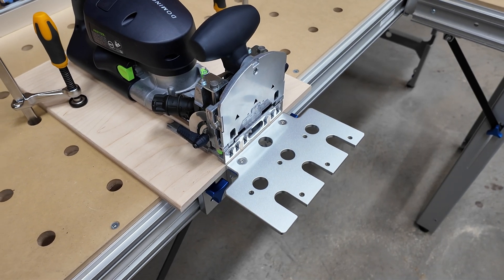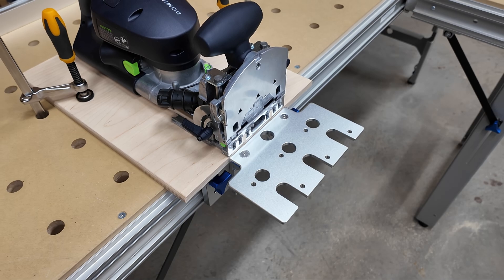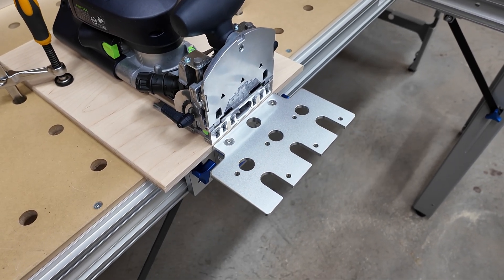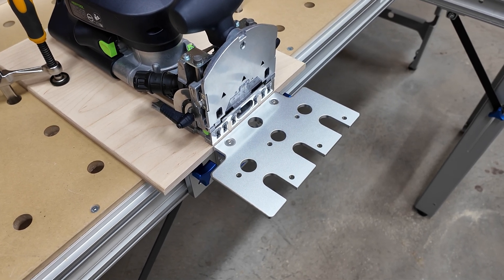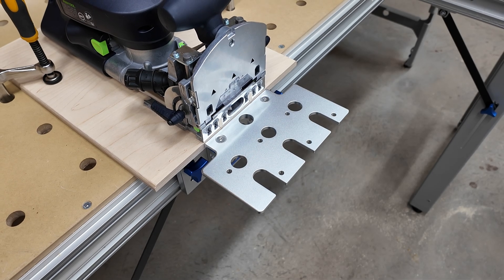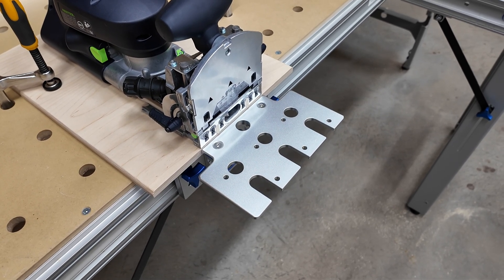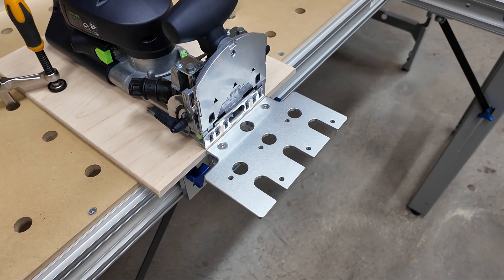The basic idea here is that the Domino is fixed in place and the Trackstar is the area where the workpiece will go. The great thing about the Trackstar is that the height is adjustable. The really bad thing about the Trackstar is that the surface is really small — there's not much room there to mount a workpiece. Granted, this whole approach is for small workpieces only, but still.